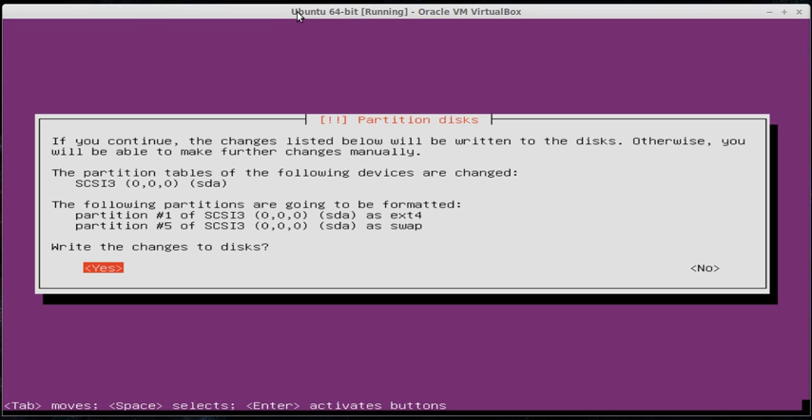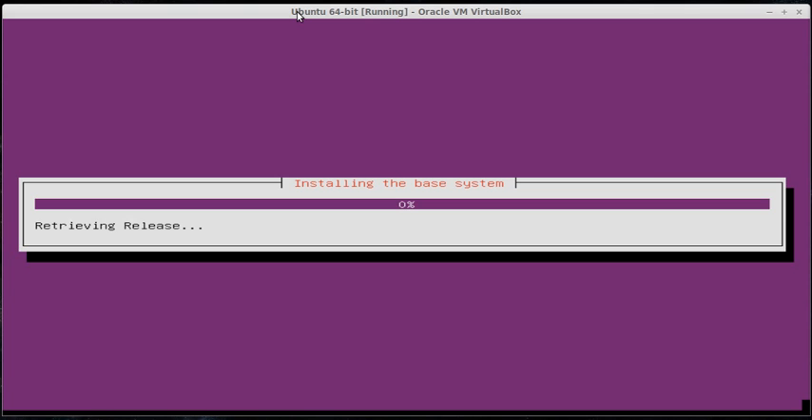The two partitions you see — partition number one and partition number five — the ext4 is actually where all your files are going to be saved. The swap is like a hybrid between RAM and hard disk: if you're running out of memory, it'll put things in the swap area to store a little bit extra, like overflow, and then swap it out for RAM. What it just did was format your hard drive. Because it's virtual it's a little faster, and then it's going to start installing the base system, which will probably take ten or so minutes.